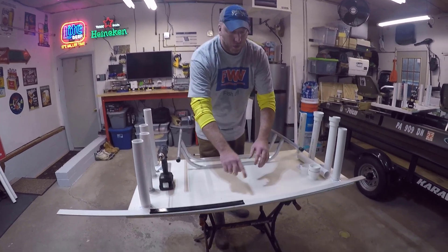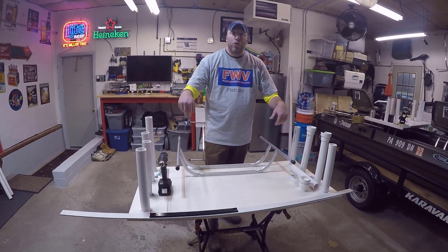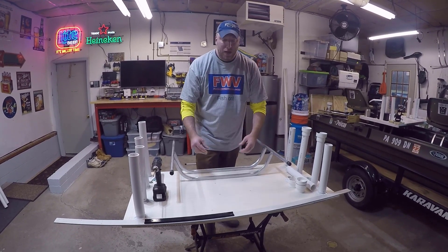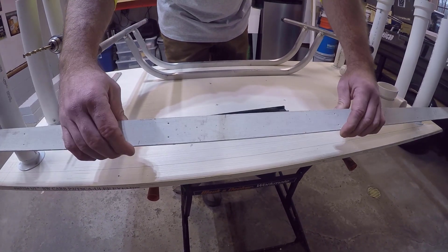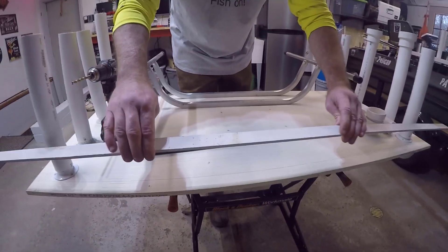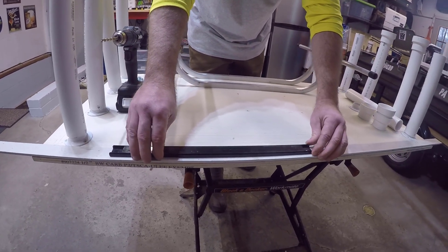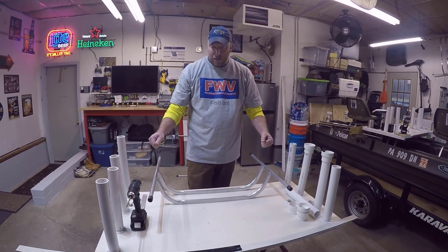The other thing we wanted to do is for our trim around the outside — we had basically used either a half inch or three-quarter inch board going around to make sure we had a nice big border so nothing could get off. One of the things we learned is that we didn't really need that; it just added weight. So basically what we found was a slat board. Vance had this laying around, so we're going to repurpose this as our border. It's really light, so there's no weight to that at all. Then we'll have our magnetic strips, which we'll use as part of the border as well. That will definitely help decrease the overall weight of the table.